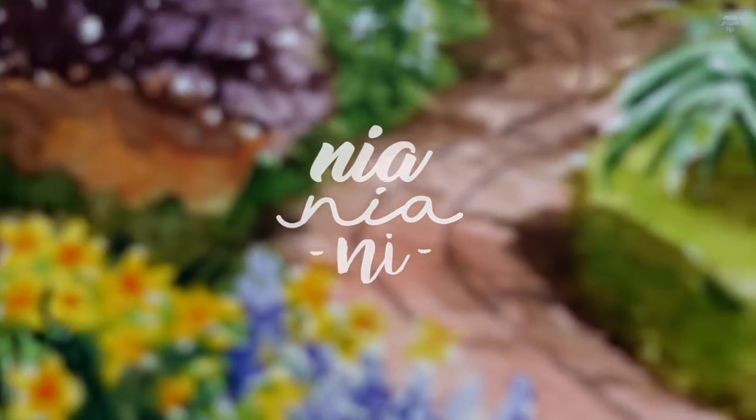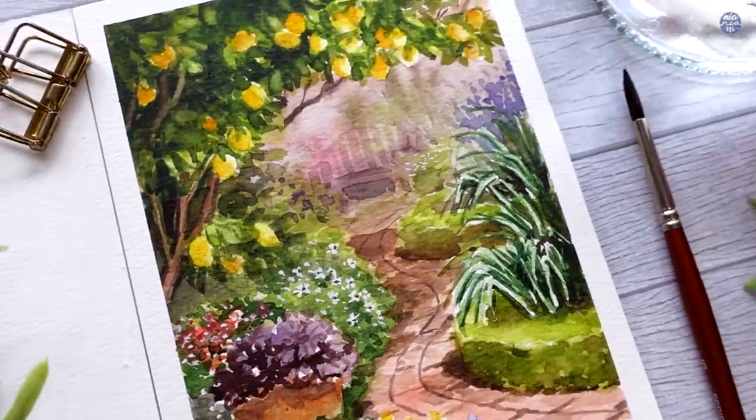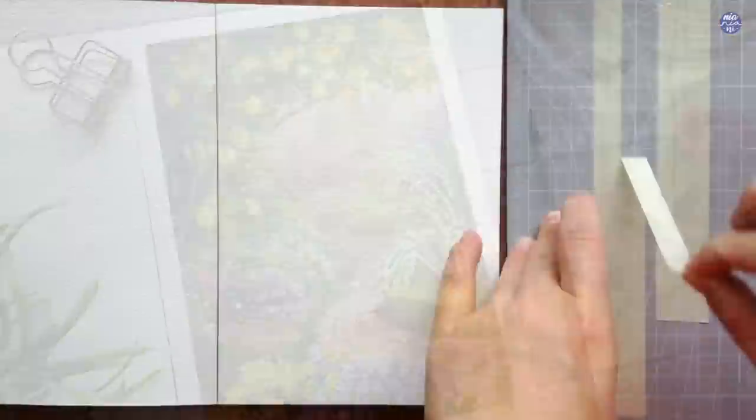Hi everyone, this is Nia and today I'm going to be painting a garden scene. This is another practice for me to paint a full scene and I'm going to begin by masking the sides of my paper.